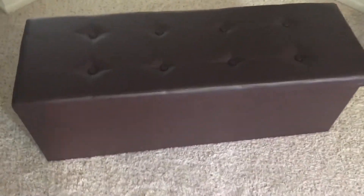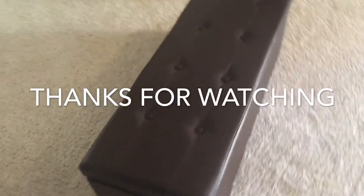Thank you so much for watching. Have a great day, bye bye!